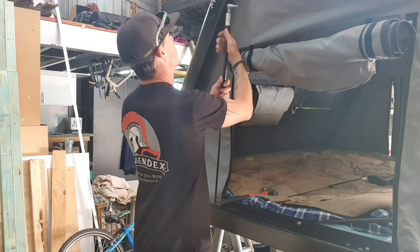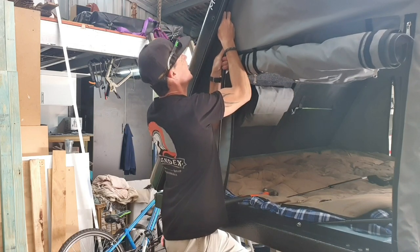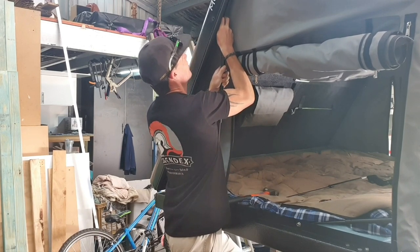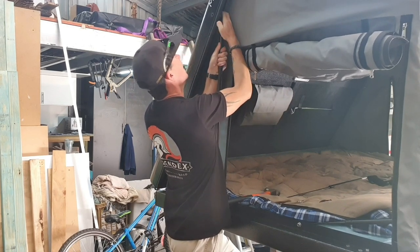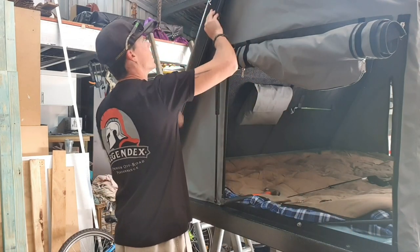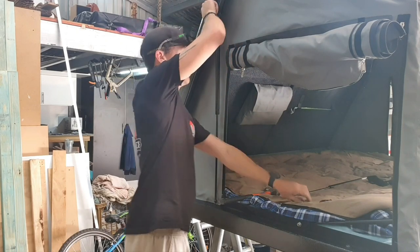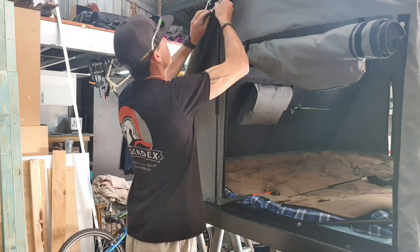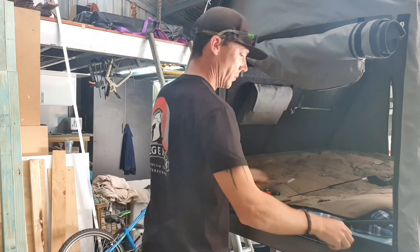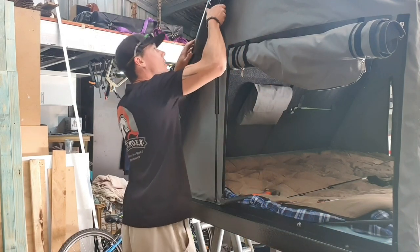Here comes the fun part. I only weigh 75 kilos, so this is somewhat a little more challenging for me. Give that a pull down and try and get it in the hole — just like that. Grab your washer, grab your nut, wind them back on and nip them up. They are a nylock. Grab your cap, locate it and push on.